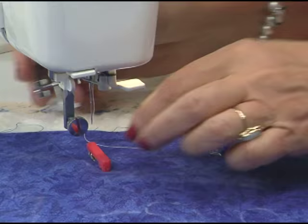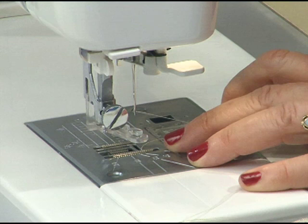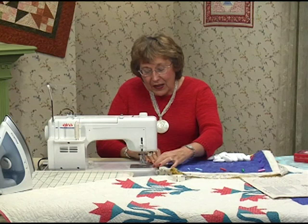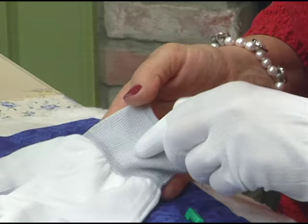Now let me drop my feed dogs. These are the feed dogs right here — I have a button that I just pushed and now they're dropped out of place, so the quilt can just slide all around. The feed dogs are not there to catch it. Get these gloves back on — it's like going outside in the winter when you do machine quilting. Now you have to set your own speed and your own stitch length. There are not going to be any controls for you.